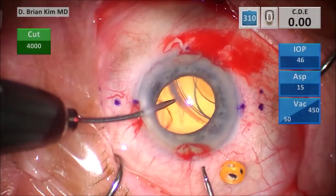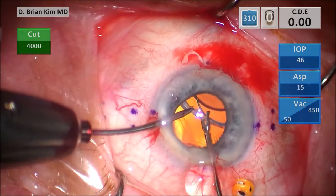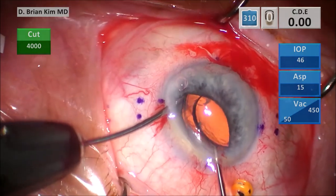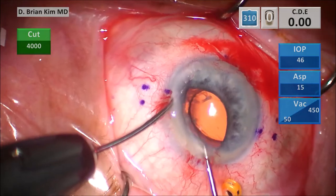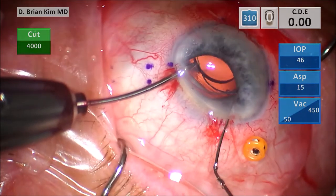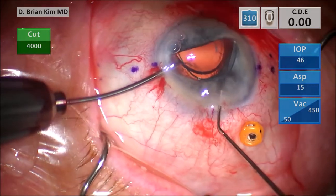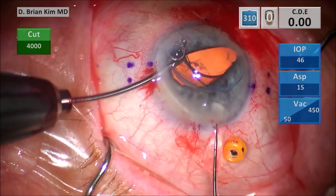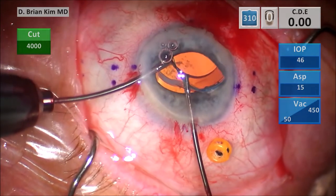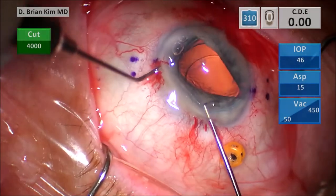I'm using two forceps here to grasp the CTR and the lens, and you can imagine it's a much bigger diameter than the pupil, so I'm going to have to use some maneuvers to get that complex up anteriorly. I switch hands — I have a Maltzman in my right hand and then I'm trying to retract the pupil and get the CTR and the haptic up anterior to the iris plane. Once I have that, I switch and grab with my right hand, with the Maltzman in my left hand, switching and trying to get that complex up.